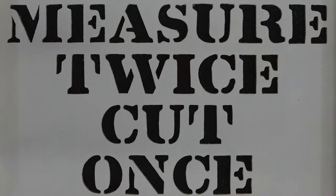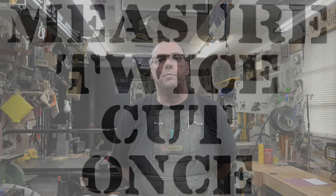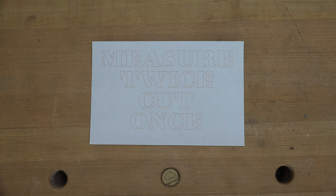Hey there guys, welcome back. This week's show features a fun little shop sign. A friend of mine sent me a picture of this funny little shop sign, and I thought it would be a great idea to bring to you guys. It is mostly done on the scroll saw with some table saw work, and it all starts out with a printout from your computer.